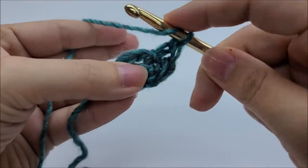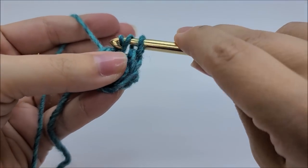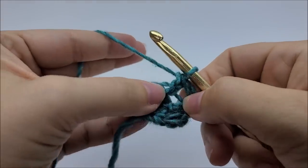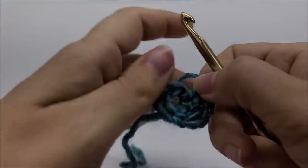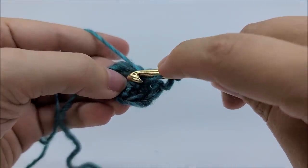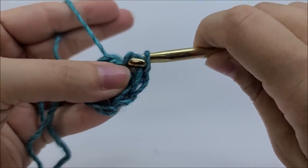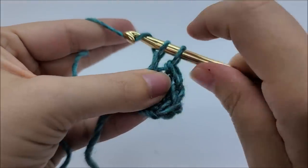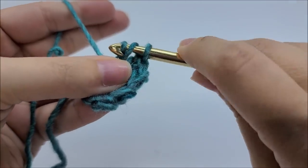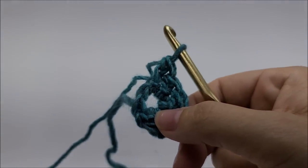I already have made two and I need a total of 12. So let's do it again: yarn over, go in and draw up a loop. First things first - go through that first loop, then yarn over and go through the next loop, and yarn over and go through the remaining two loops. Once you get that down, the hat's going to be really easy from now on. I'm going to continue until I get 12 herringbone stitches through the center of my ring.